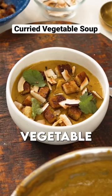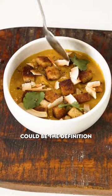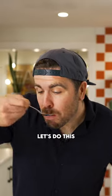This velvety smooth spiced vegetable soup quite honestly could be the definition of comfort food. Let's do this.